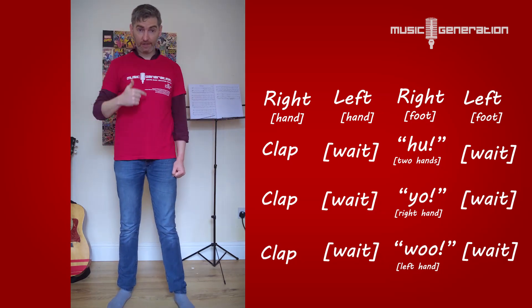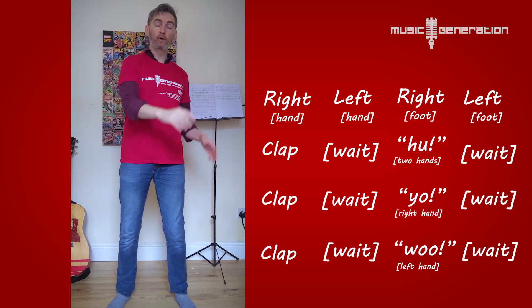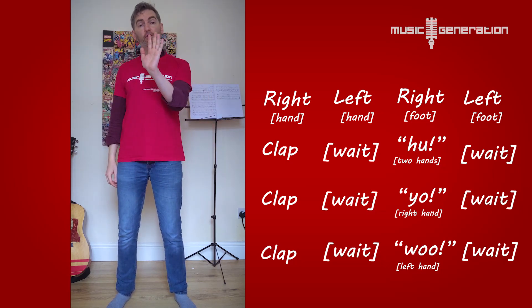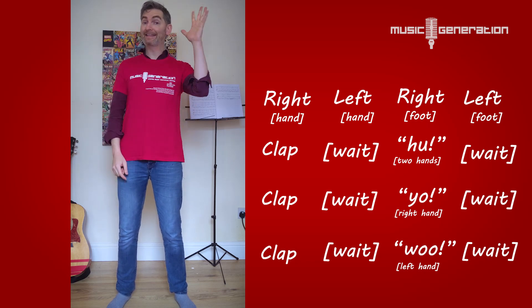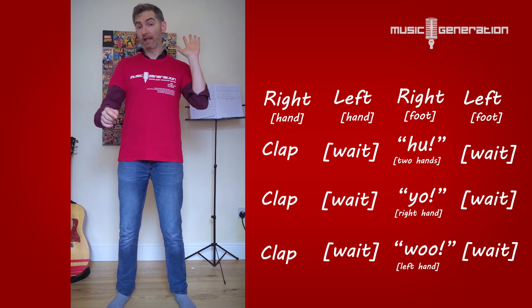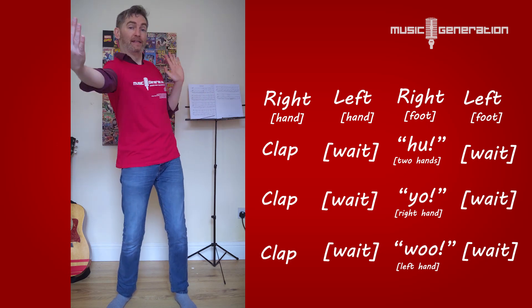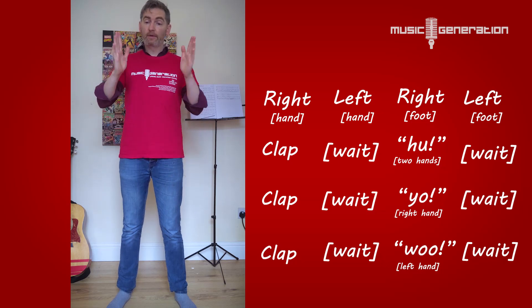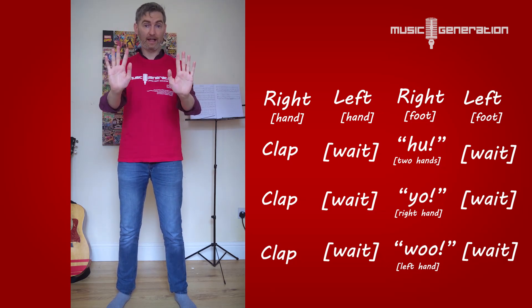And again, if you're doing this opposite to somebody, your hands should be meeting in the middle on the huh, yo, and woo. Because you're both using the same hand, that means they're actually going to be on opposite sides. So remember, this is my left hand — if you have your left hand up and you pretend that's a high five in the middle, the hands meet in the middle like that. And when you're doing it, make sure to get a nice clapping sound when you're doing it with somebody else.